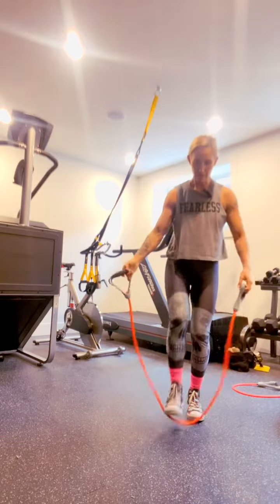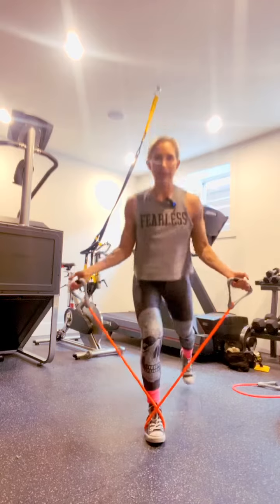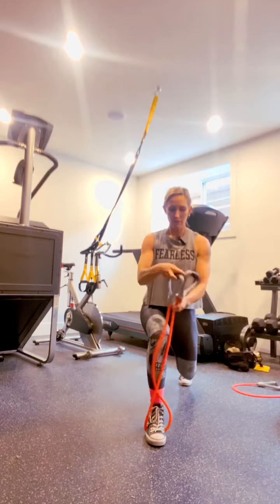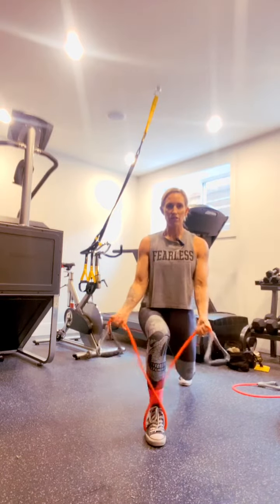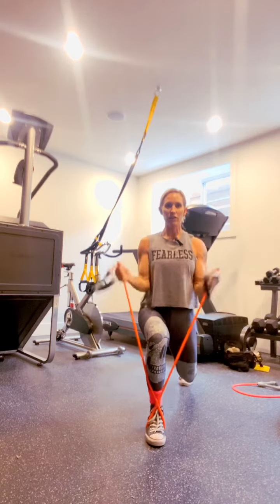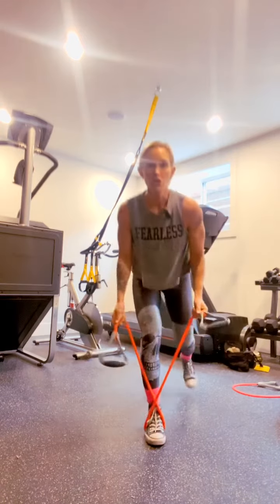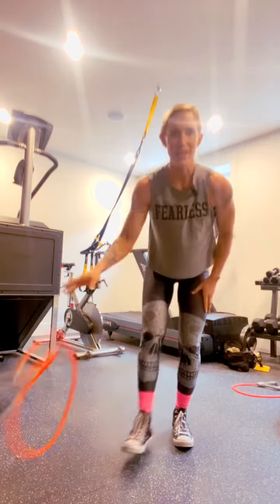Now if you don't have dumbbells and you only have bands, don't sweat it. You're just going to do a back lunge instead — make sure there's constant tension on the band. Stay down and do ten per leg. Use your legs for both exercises; it's meant to get that cardio going.